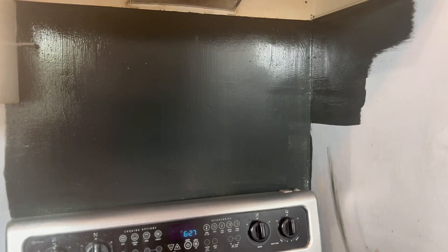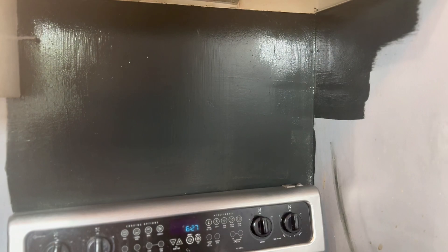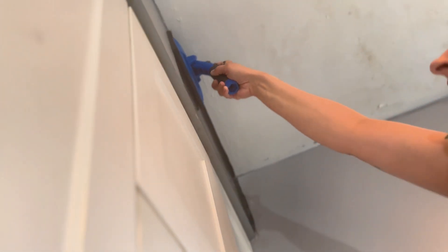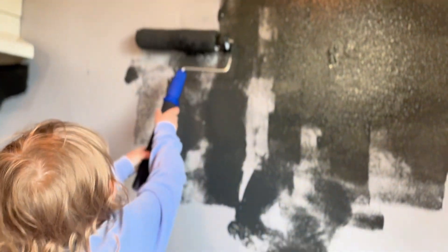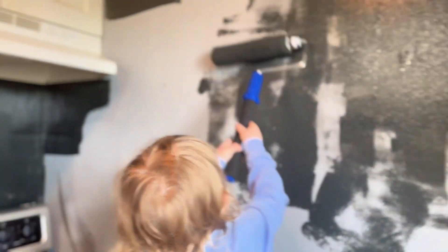Okay, this is where we're at so far and I'm obsessed — big difference there. Mom is doing a great job. Oh thank you, Megan. Wow Megan, you're doing a great job too — you're a fabulous painter! This is what we've got so far — this is gonna take a lot of paint. I have two gallons so we'll just see.